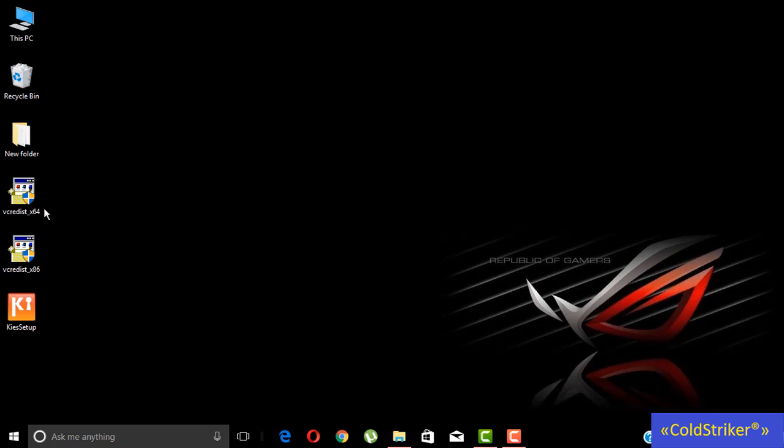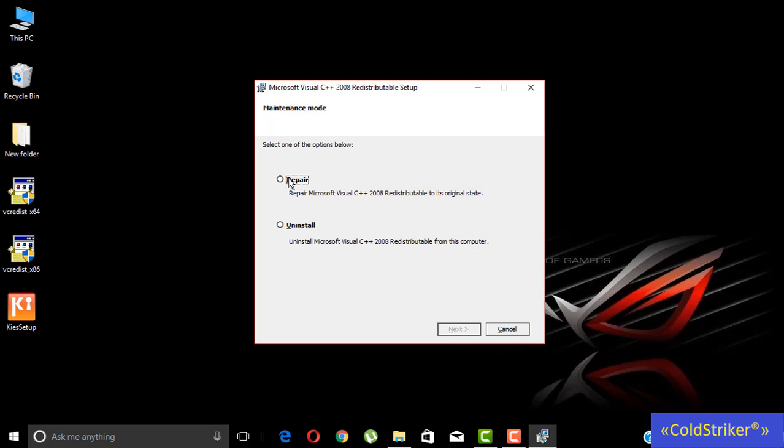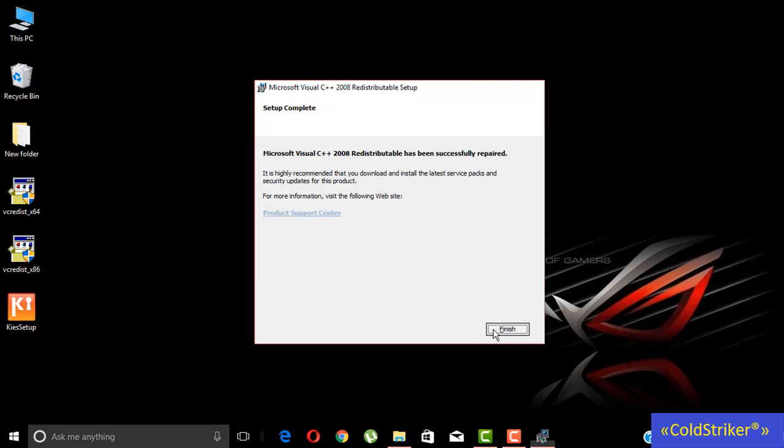So we're going to install now this VC Redis. This is the 64-bit. Let's wait for it to be installed, click repair, and then click next, and then finish.